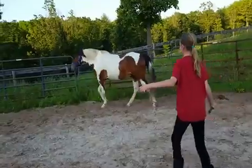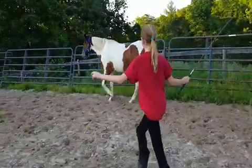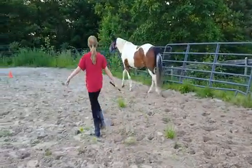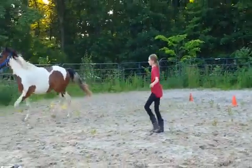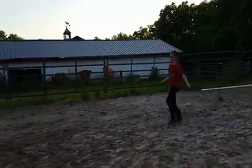He's getting tired. That's all right, keep him going. He's been out here for over an hour. It's hot. Good. That's it. That's it. Once he gets on this wall over here.